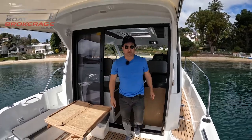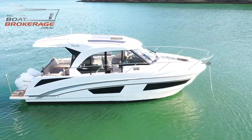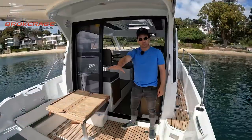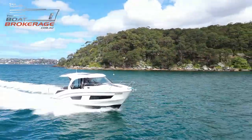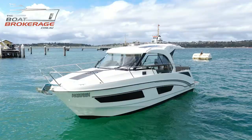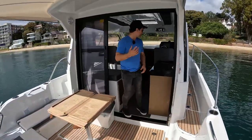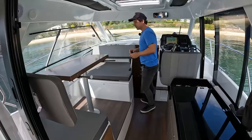G'day guys, Dan Jones from the Boat Brokerage here, and welcome to a 2021 Beneteau Antares 9. She's just under 30 feet long with twin outboards. If you want to see how she drives, follow the link coming up on your screen — we've done a separate test drive. You are watching the walkthrough video. Come straight on inside and let's discover the interior of this sweet boat.